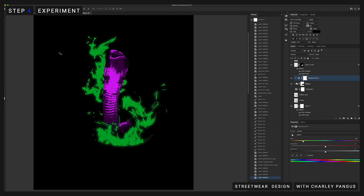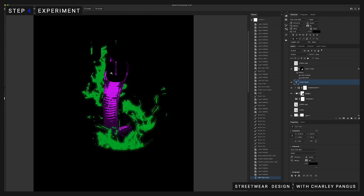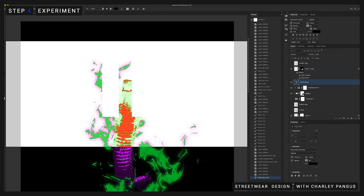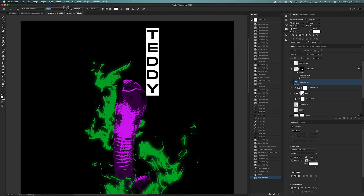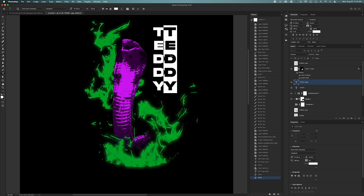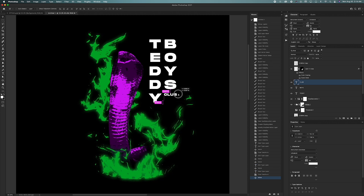In step four, I experiment a lot, meaning I try things that don't always work, and that's okay. Right here I'm trying some chrome text and different fonts. Ultimately, I had landed on nothing at first — it just wasn't working out. But overall, it was a lot of trial and error. I recommend you guys try things, and even if you have to do something over and over again until you get it right, that's totally fine and it's part of the process.